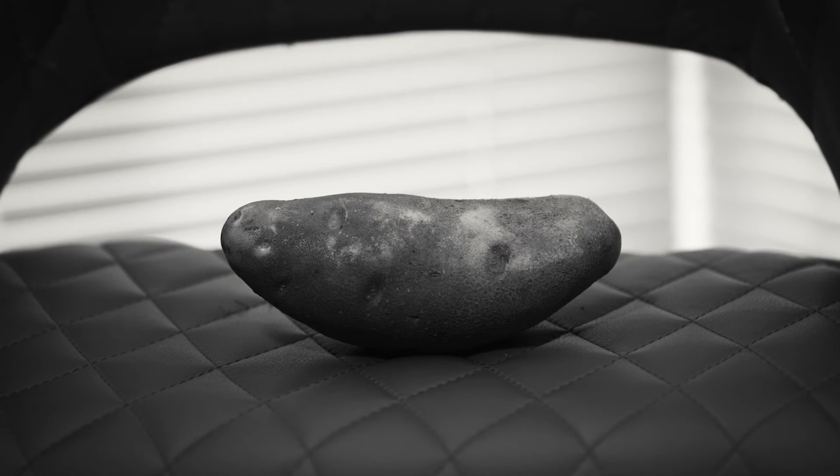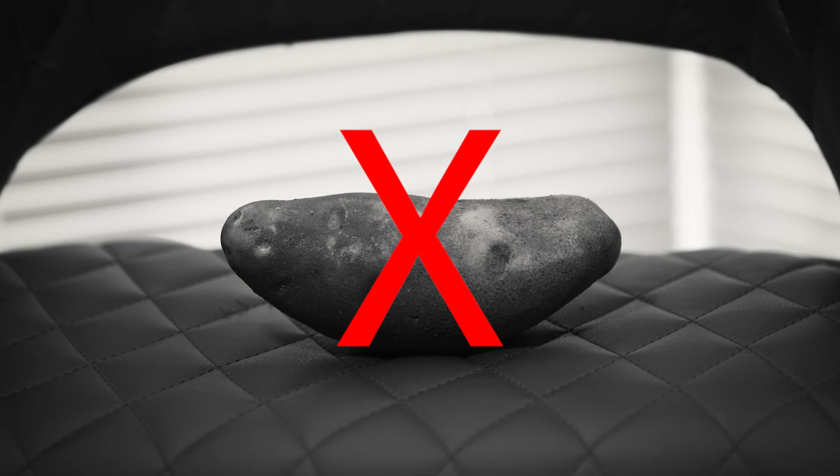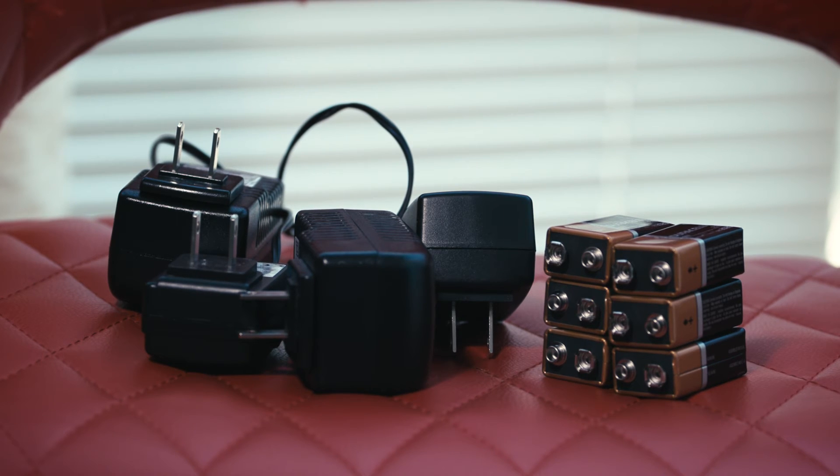Are you supplying the correct power to the pedal? Try using a 9 volt battery with the pedal, as this will tell you if the issue is stemming from your power supply, or try using a different pedal with the same power supply.